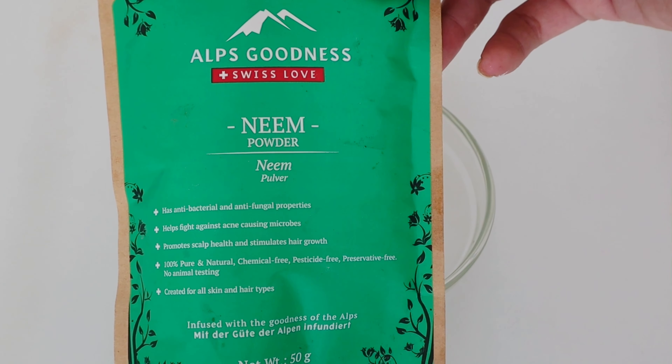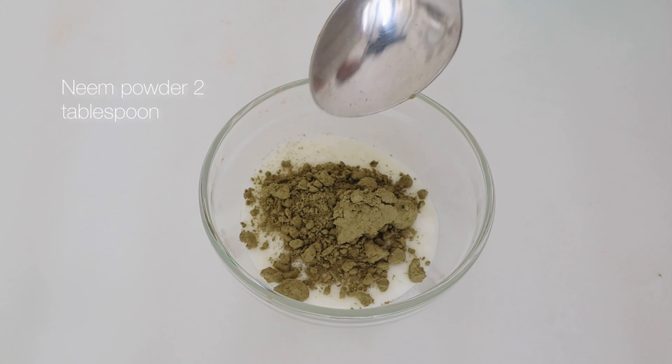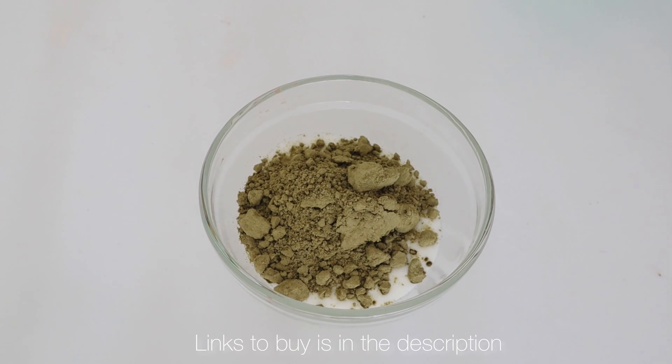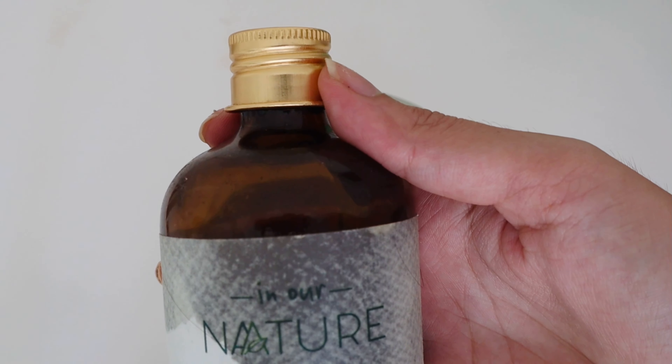Next, coming to the hero ingredient which is neem powder. You can use fresh neem leaves as well if they are available. The one I am using is from Alps Goodness. I am using 2 tablespoons of neem powder.